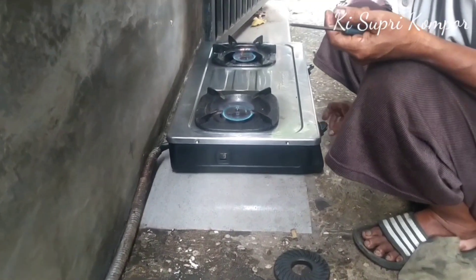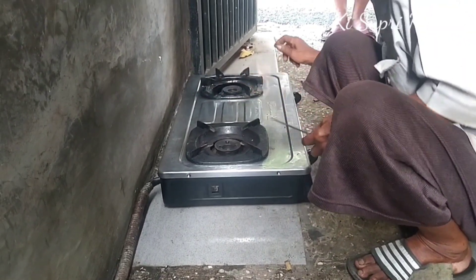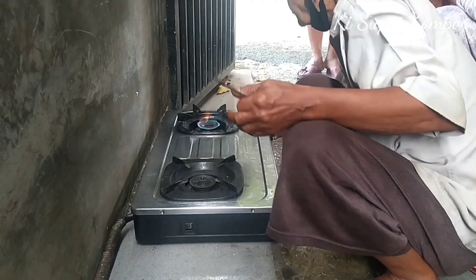Dan ini hasil akhirnya. Langsung kita tes di depan yang punya kompor. Oke, sekian dulu video kali ini, semoga bermanfaat. Wassalamualaikum warahmatullahi wabarakatuh.